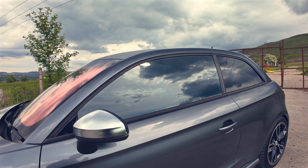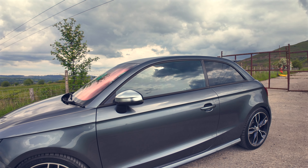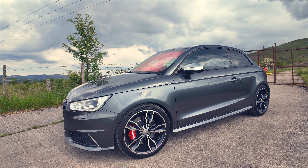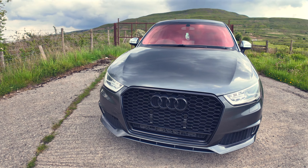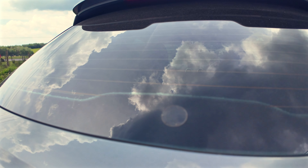Side windows are tinted 70%, so legal, and then the rears are tinted to 20%. Moving on to the front, we've got the Audi RS style grille — this is the most common modification you can do to one of these. Also gloss black badges, a nice cheap modification, and that is a wiper delete.